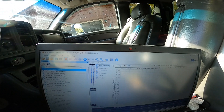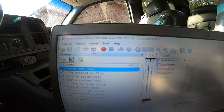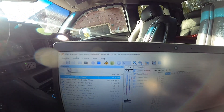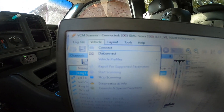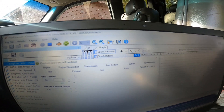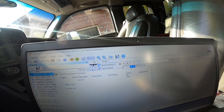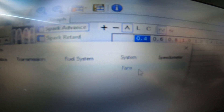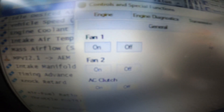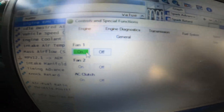I'm going to show you VCM Scanner. Key on — not start, just key on — and we're going to start scanning. Once everything gets happy, click up here on Vehicle, go to Controls and Special Functions, then under Controls and Special Functions click System, then Fans.